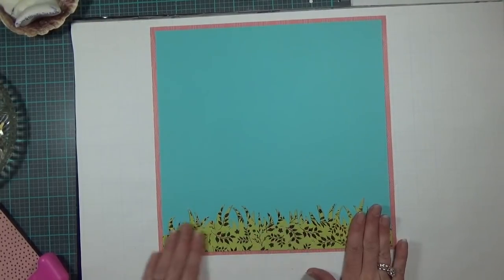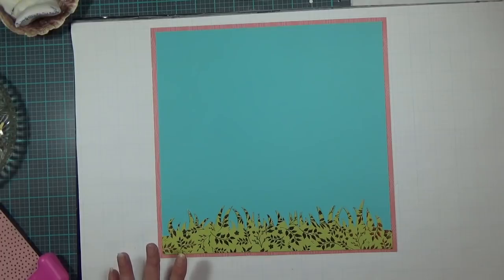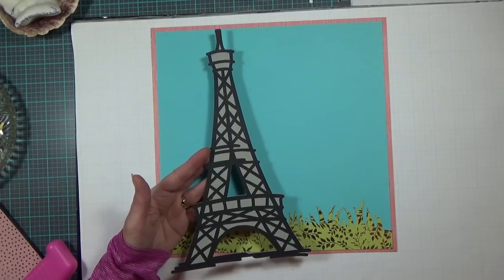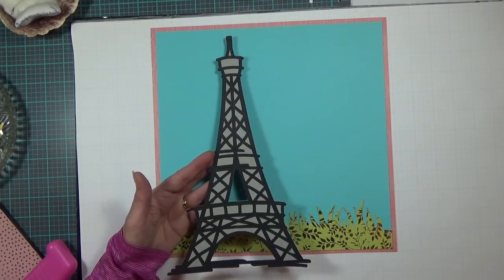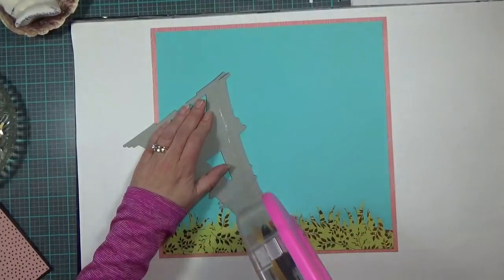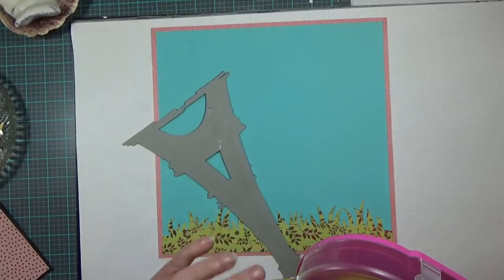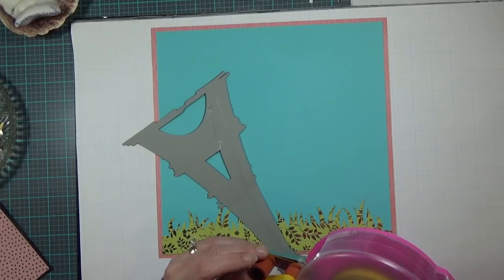I think the grass looks really pretty — I like it a lot. My next image is the Eiffel Tower, cut at 6.62 inches wide by 11 and a half inches high from the Cricut cartridge World Tour. I'm going to lay it down flat. All of my images on this layout will be laid down flat — I did no popping up of any images.